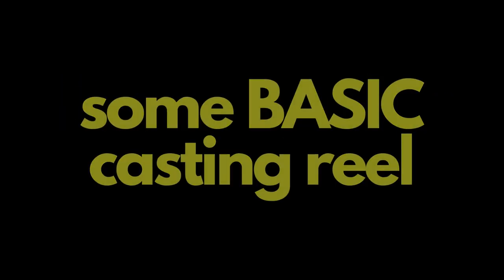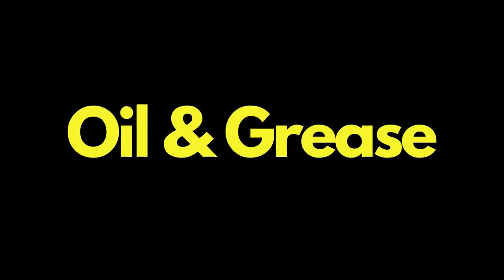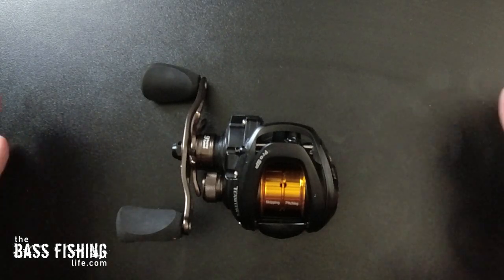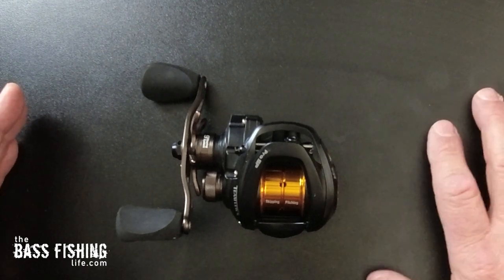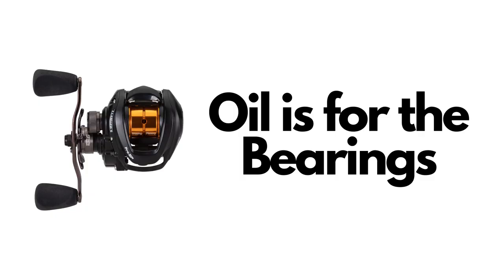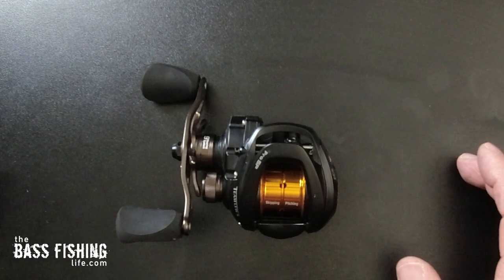We are going to be going over some basic casting reel maintenance today — oil and greasing. Nothing terribly difficult, something that any angler can do in just a few minutes and make a big performance difference in their bait cast reels. It's important to remember that oil is for bearings and grease is for gears.